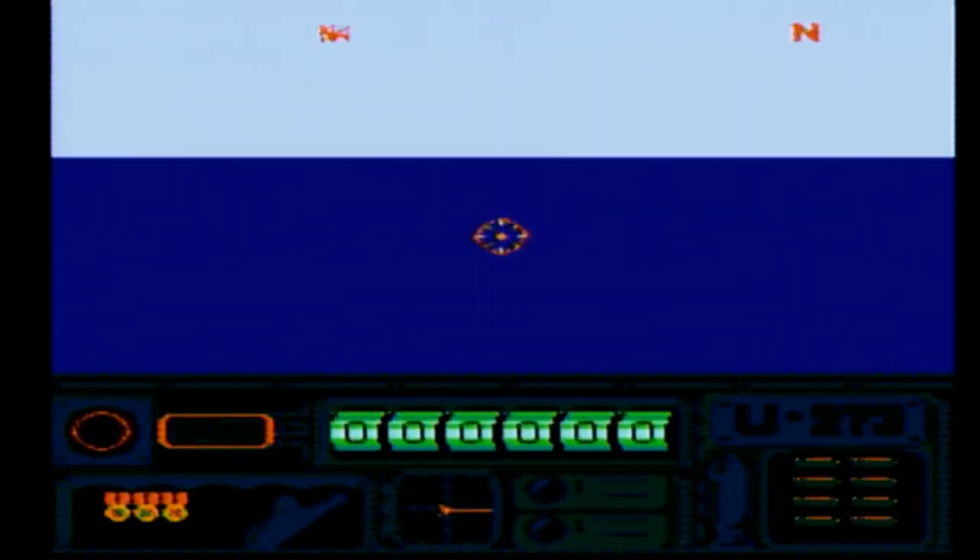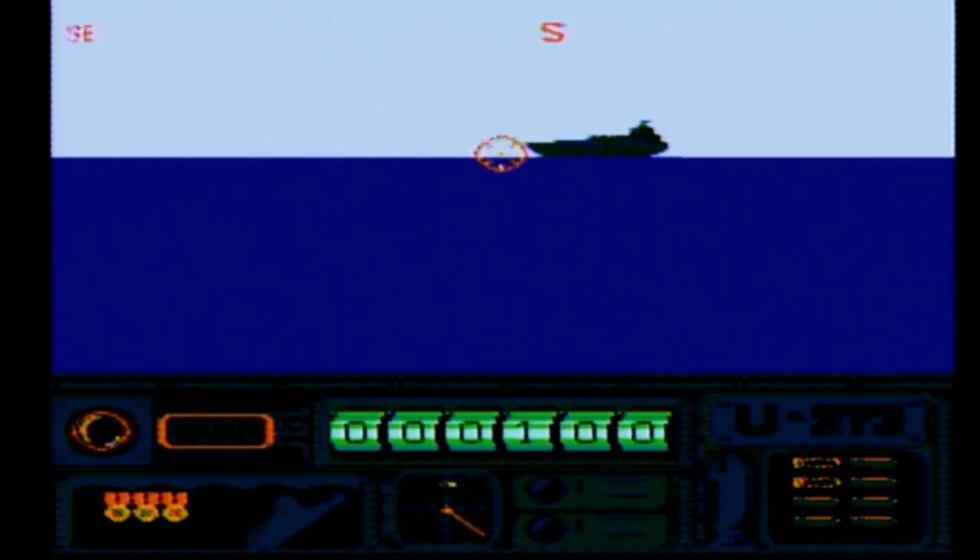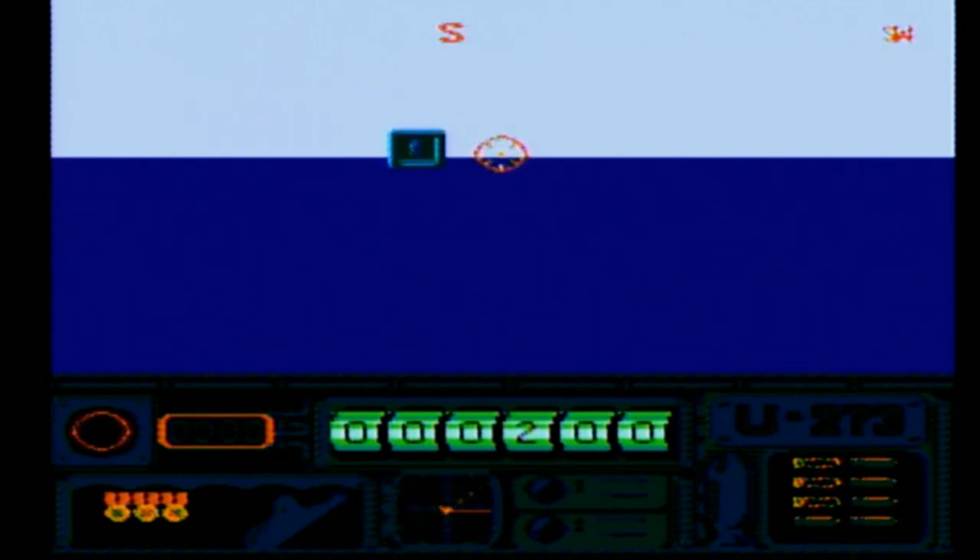I'm a submarine. There's a boat. Yes, take that box of something. I'll just go in a circle until I find another boat and then I'll shoot it. And then there's another box - oh, but that one disappeared.